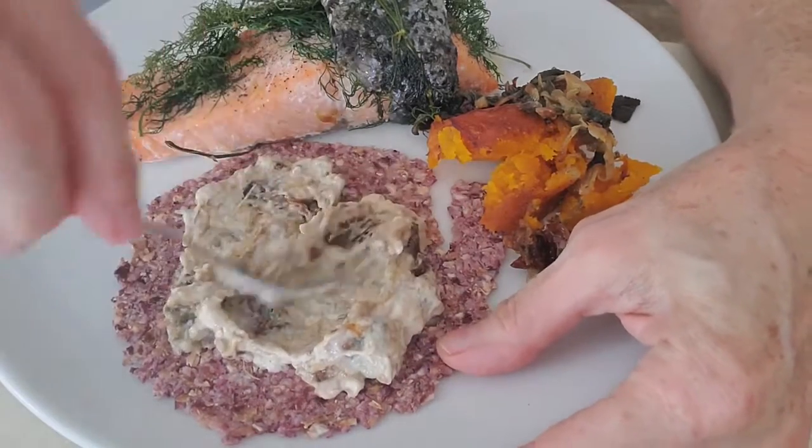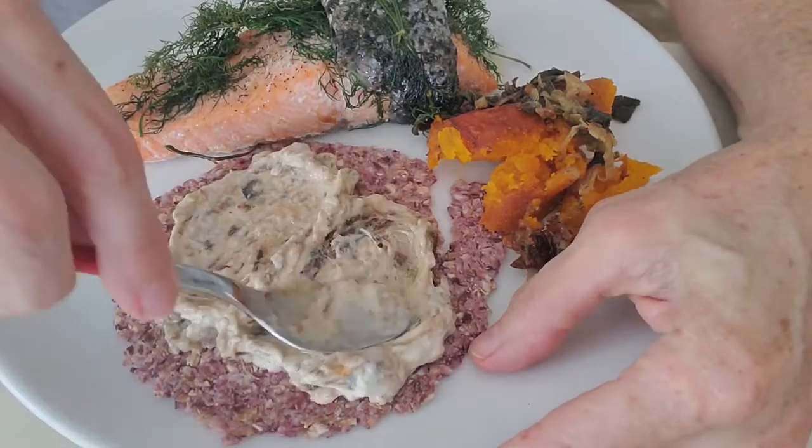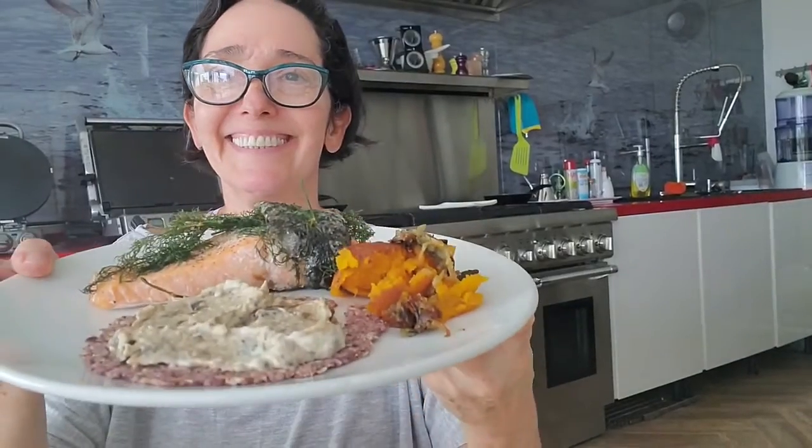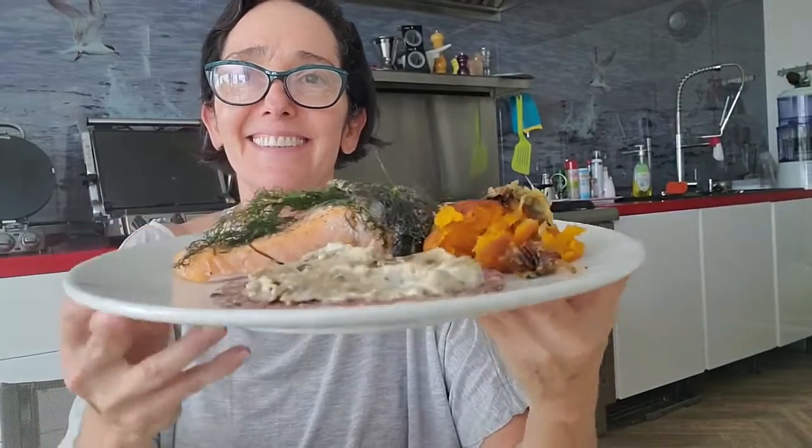How about this amazing meal? Check it out — delicious, super healthy, full of nutrients, and you make it in no time.